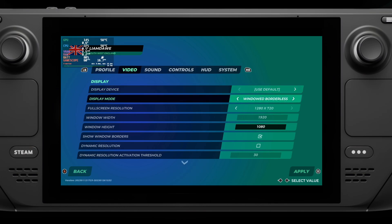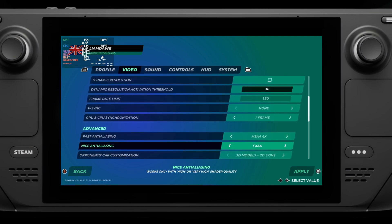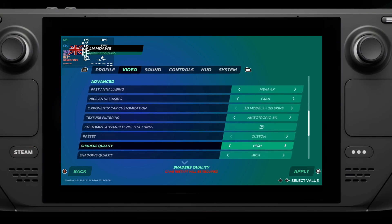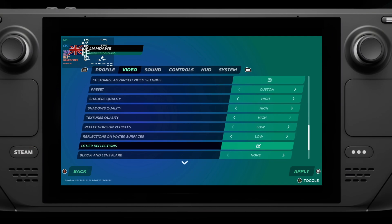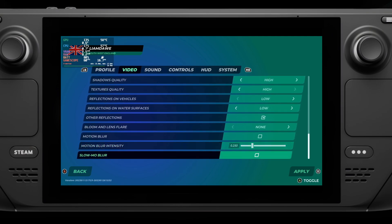So here we are, a tiny bit late on this because I had a little break. Ubisoft released Trackmania on Steam, and thanks to the latest Proton release highlighted in my previous video, the Ubisoft Connect launcher is fixed, and so Trackmania works completely out of the box — and quite nicely too.